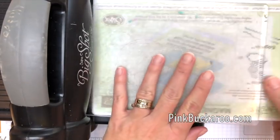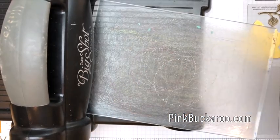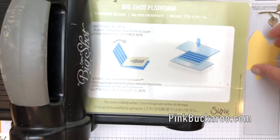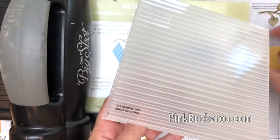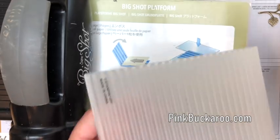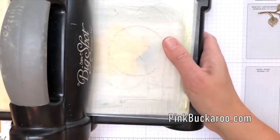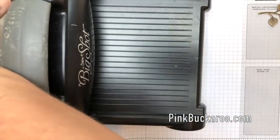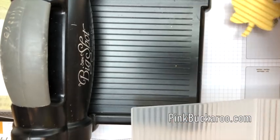Now I'm going to emboss, so I have to take out my magnetic platform and replace it with just the Big Shot regular platform that comes with your Big Shot. I'm using one of our thicker embossing folders, which means I'm not going to put a clear plate on the bottom — just a clear plate on the top. This is the corrugated embossing folder, which is new in the Holiday Catalog. Run that leaf through and let's take a look at it. Fun! It creates some really nice texture.